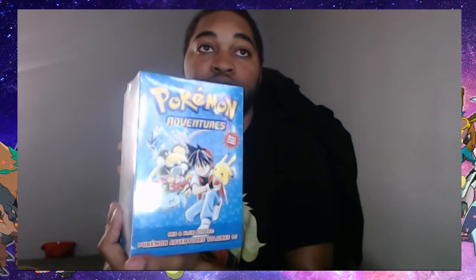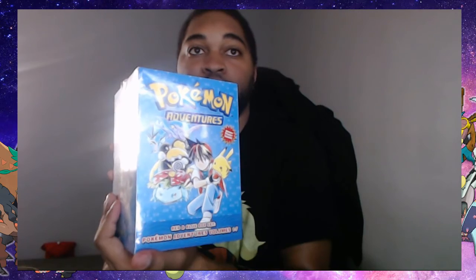There are other volumes to it and I can't wait to eventually get those to show you guys. But right now it's gonna be Pokemon Adventures volume one to seven. We were able to get a Mewtwo and a Pokemon Adventures collector's item, so it's really cool!